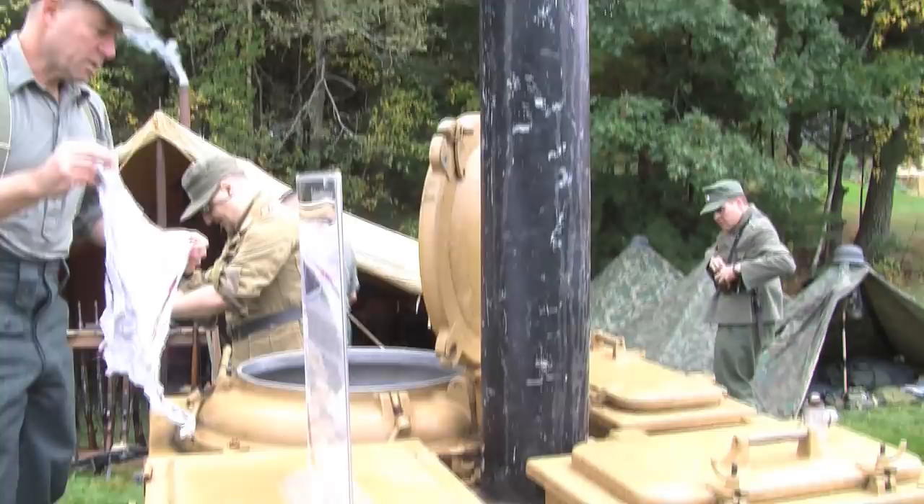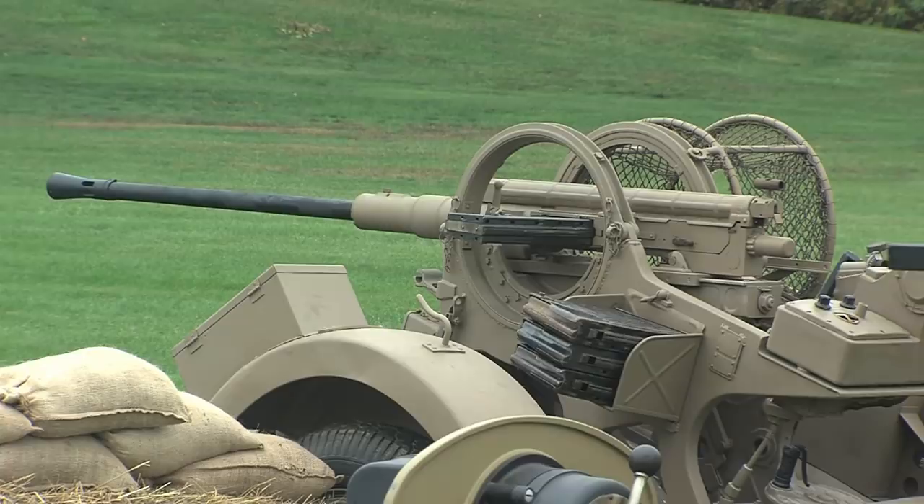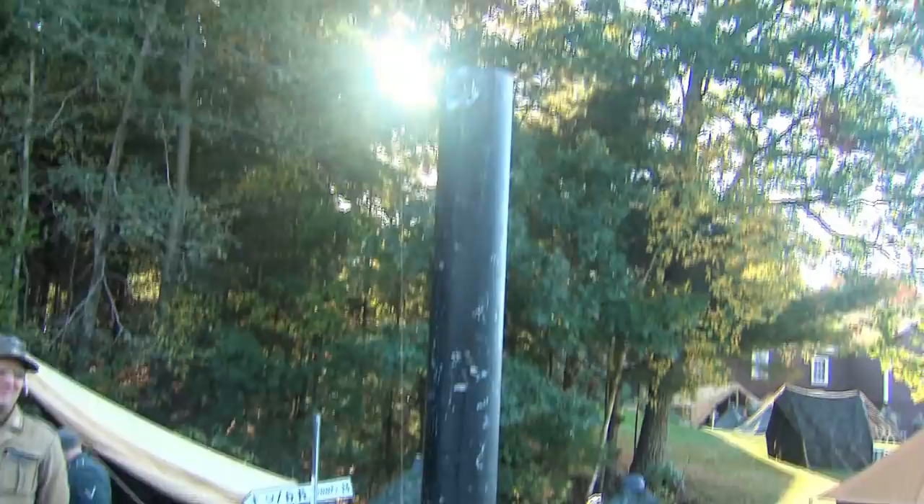The field kitchen has several nicknames. It goes by 'goulash cannon,' which it got in the First World War. In the Second World War it kind of got 'hunger abwehr cannon,' which is similar to the 'flugabwehr cannon' which shoots at airplanes — that's the anti-aircraft gun. You have 'hunger' — anti-hunger cannon — so it kills hunger. That's also a very popular nickname for it.